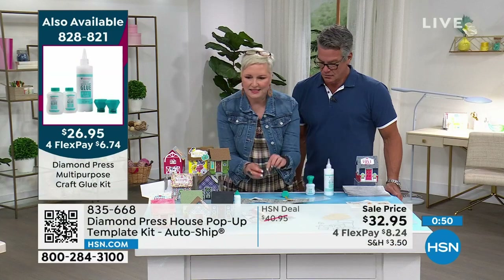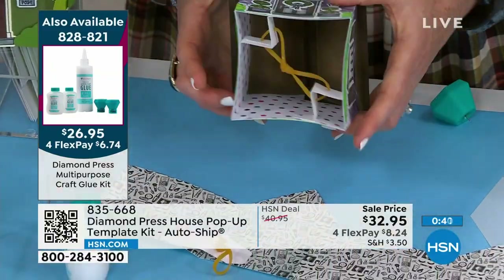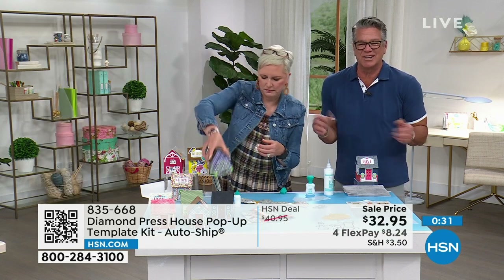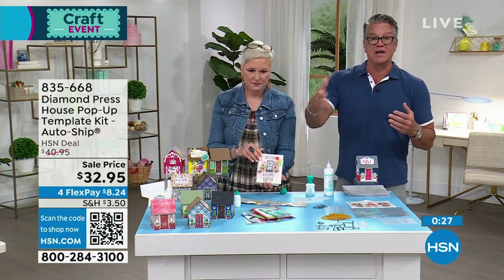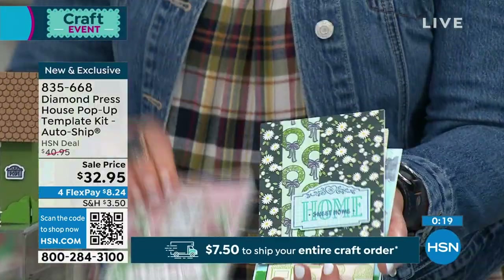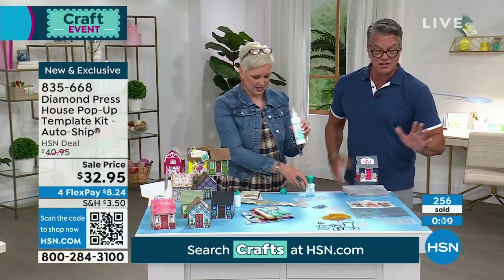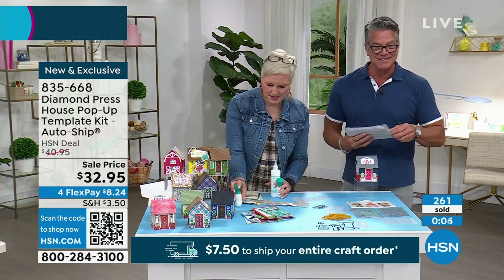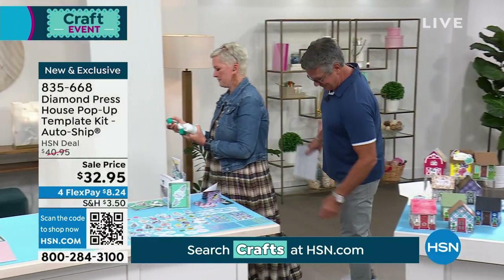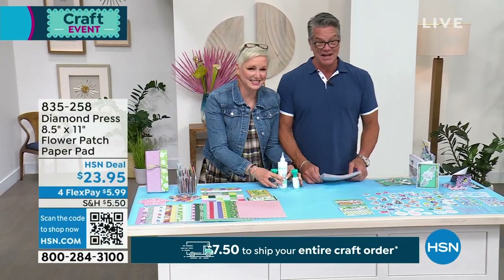Transitioning to the Flower Patch Paper Pad — item 835-258. Beth even wore real shoes today for the occasion! This brand new paper pad gives you 68 sheets of 8½ by 11-inch paper at 230 GSM. You get a great variety of designs including butterflies, beautiful damask, monochromatic patterns, detailed florals, fern leaves, birds, and birds — all double-sided. Everything mixes and matches together.